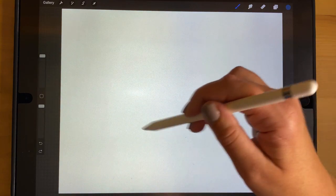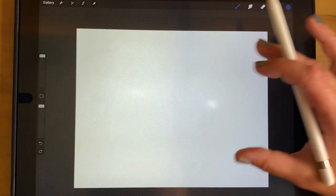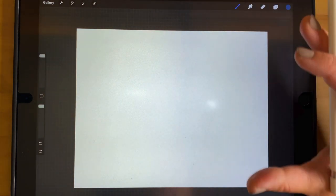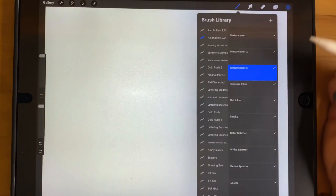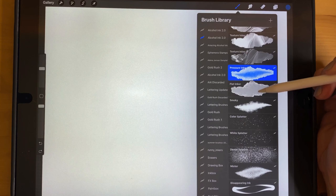By the way, this canvas is 11 by 14 inches — I was getting a lot of questions about making brushes bigger for people working with print. So I'm showing this on a bigger canvas than the previous video, and I've enlarged a lot of these brushes so they work really well for print preparation at 11 by 14 inches at 300 DPI.